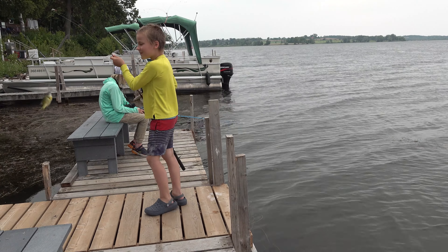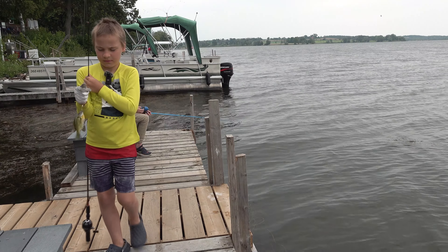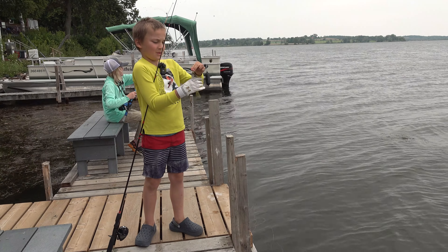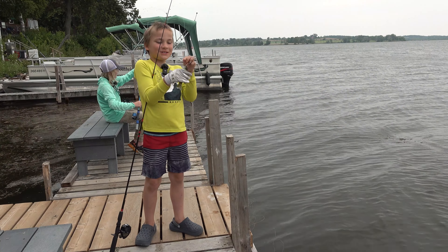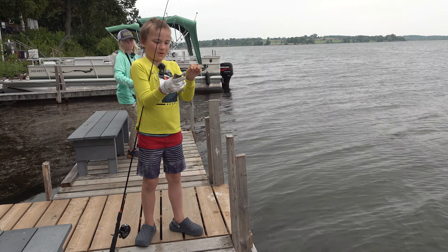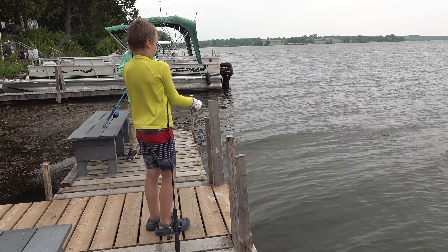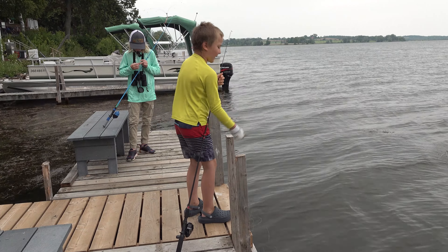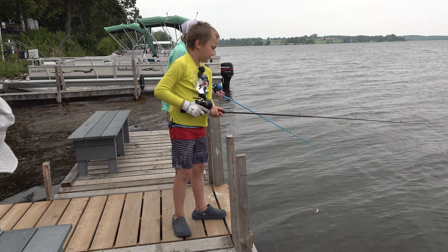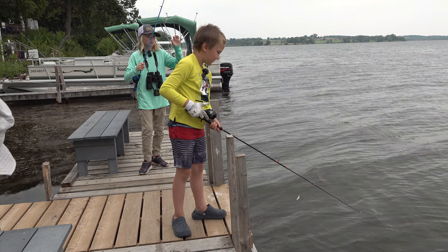Oh yeah, guys, look at my fish — it's a beautiful one! Guys, I got your fishy, it's a sunfish. If you want to look at it, that'd be cool. Hey, hi! That's a bluegill. All the sunfish are actually bluegills.